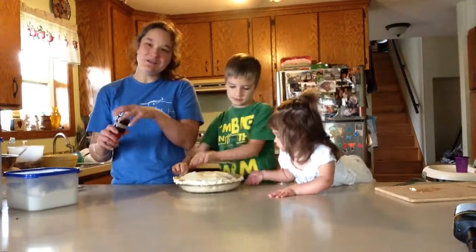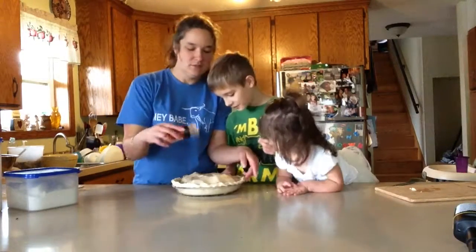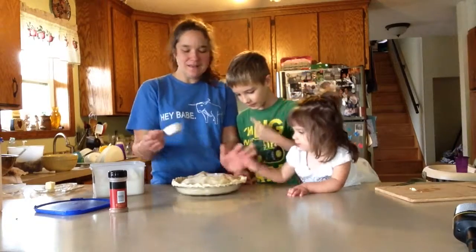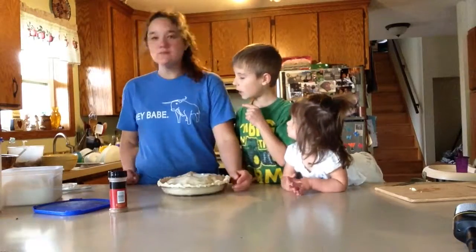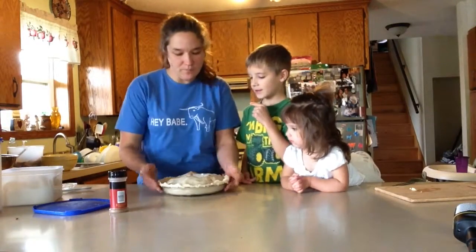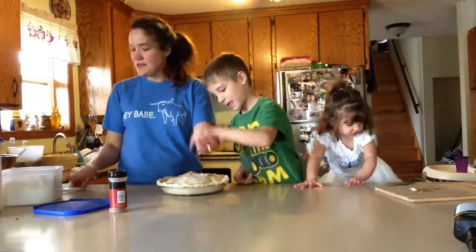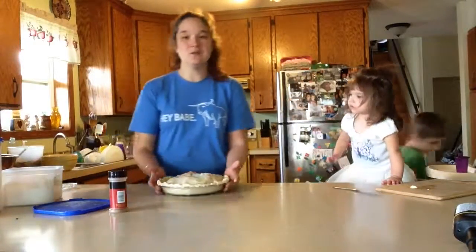What I like to do is sprinkle a little bit of sugar or cinnamon on there, just so it kind of crystallizes a little bit and makes it all nice and gooey. You're supposed to put butter in it — forgot to put butter in it. We're going to see how it turns out. We usually put like two tablespoons of butter on there. Some people make it pretty — we don't, we just go like that.